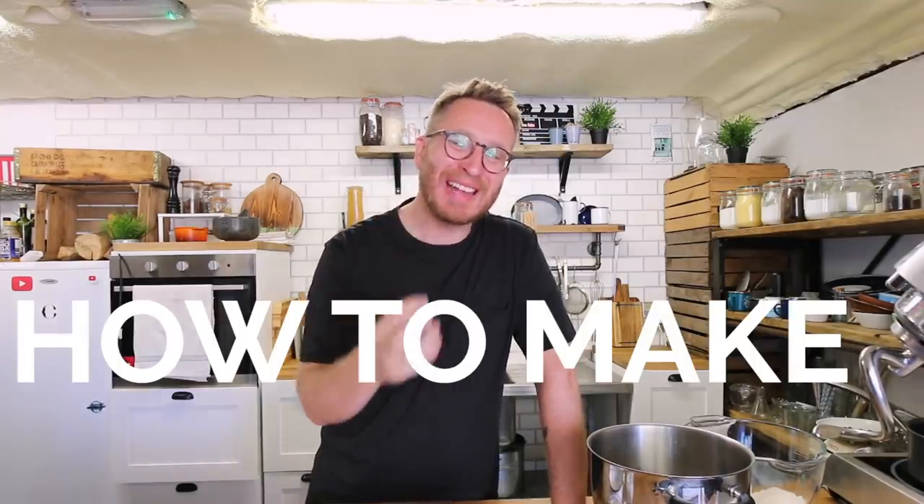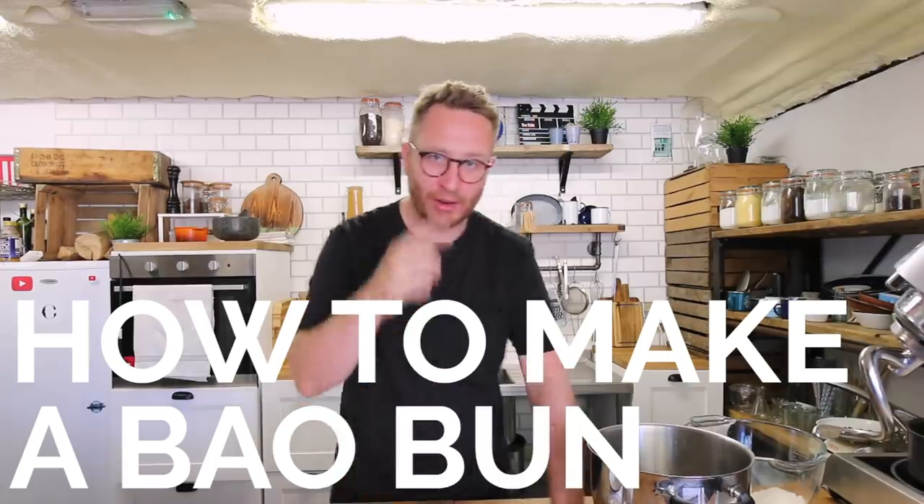Right brothers and sisters, a lot of you have been asking for this. This is how to make a bao bun. Follow me.